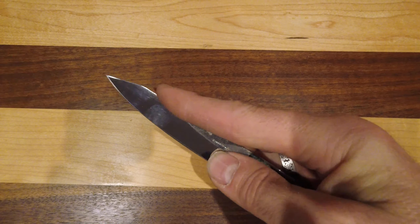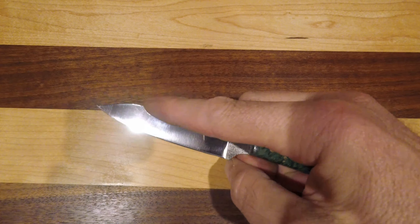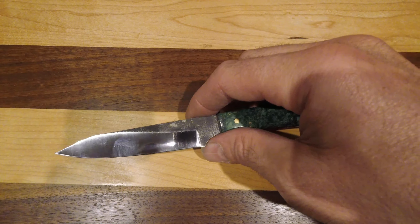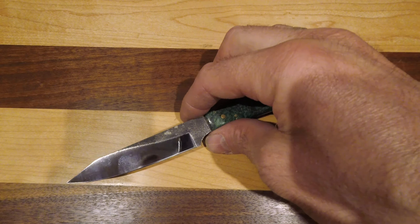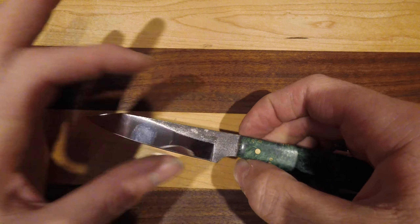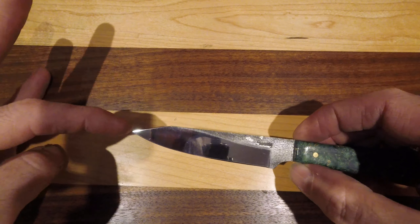This has a green dyed and stabilized box elder handle. This is a very slender handle that is also rather short. It's great for pinching up on there and being able to peel things, core things, and otherwise pare things down.